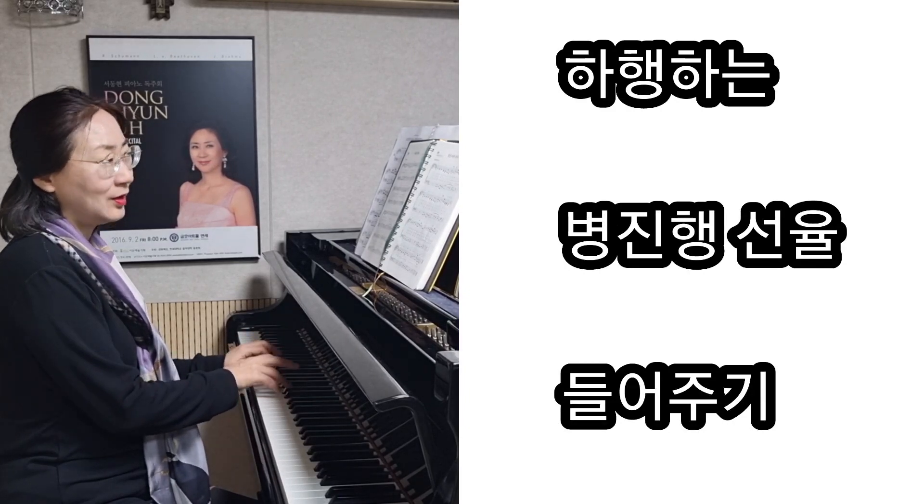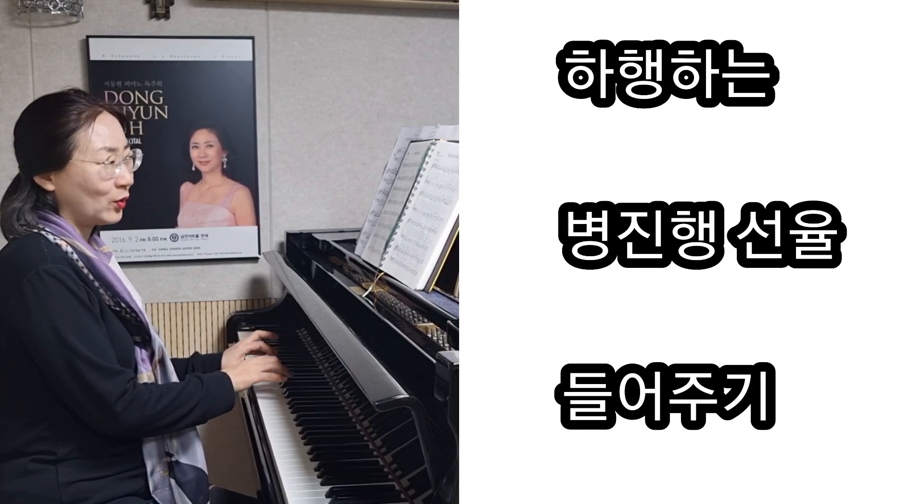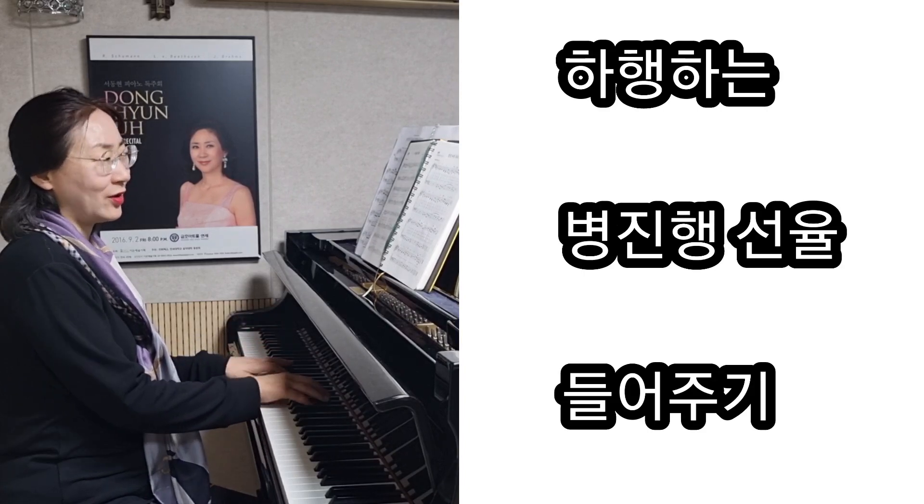하행하고 하행하고, 그래서 이렇게 병행으로 가는 것도 들어주시면 아름다운 화음을 들을 수 있을 거예요.